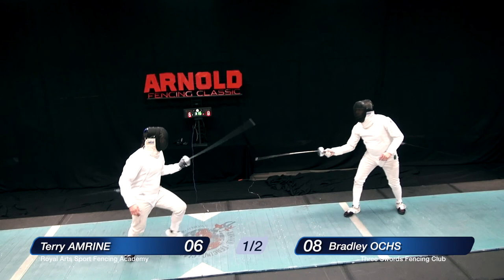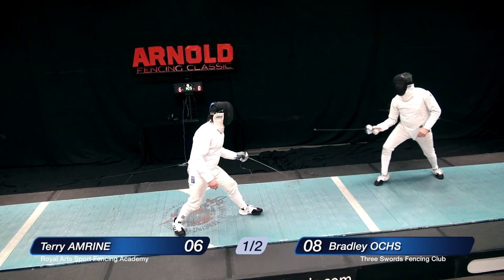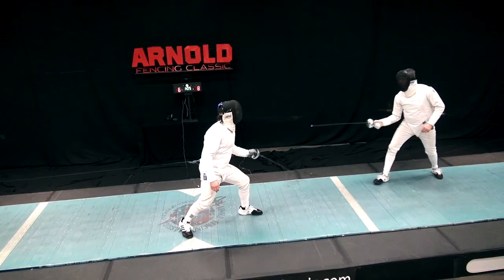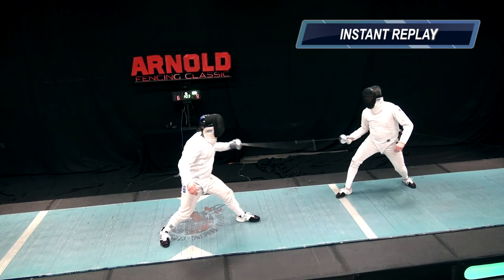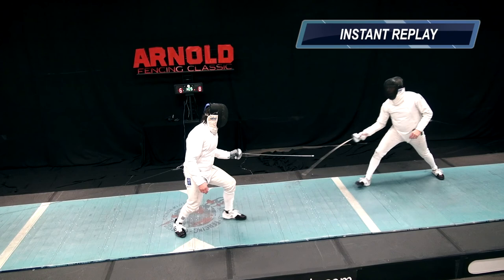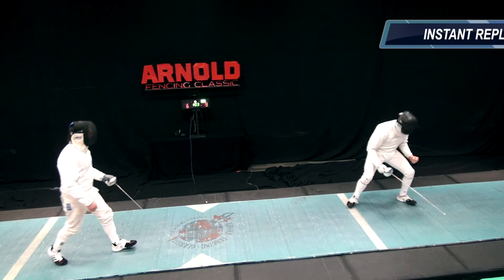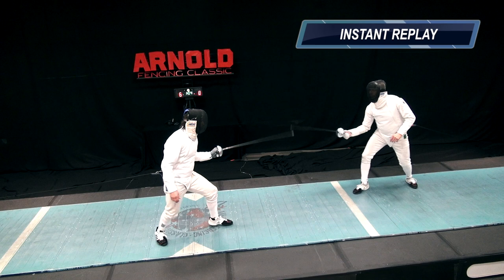Oakes looking for that fleche again, but he's a little tentative since Amrine's parried the last two. Amrine still with those big motions — maybe he'll get caught in the preparation. It looks like the counterattack scored. Amrine thinks it might be the bell and has asked for a video replay. Just like pro football and other pro sports, fencing has replay. Separate officiating crew — a camera person, a replay officer, and the referee — a three-man team — will work together to determine the correct call.